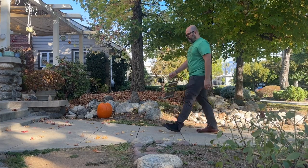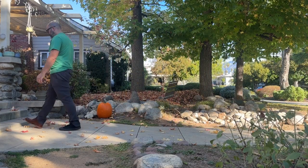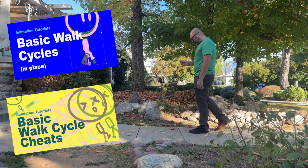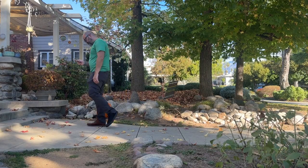Hey folks, Exercise 15 covers walk cycles. Make sure to go back and watch those other videos if you're not familiar with the 8 Essential Poses. I'll leave links in the description below.